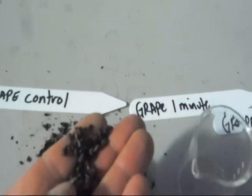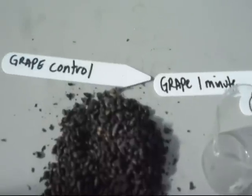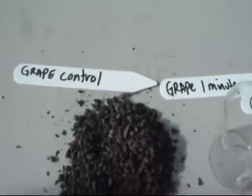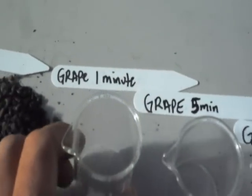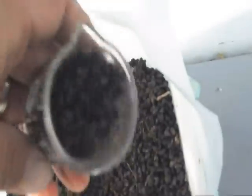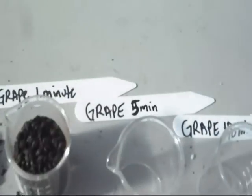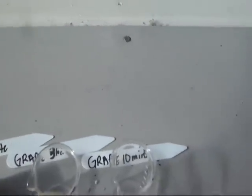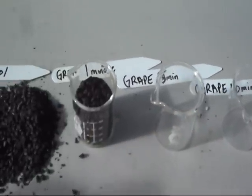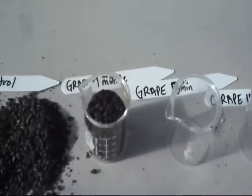Grape seeds are very hard, so we're going to put them in sulfuric acid. Please don't do this at home — I'm a trained professional. We have a control, one minute in sulfuric acid, five minutes, and ten minutes. We're going to take about 40 milliliters of seeds — probably about 200 seeds — for each group. We'll let them sit for the appropriate amount of time, and then I'll show you planting the grape seeds into the tray, followed by a follow-up on our success.